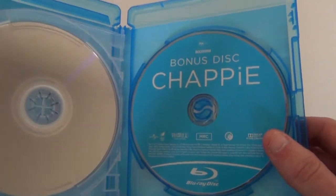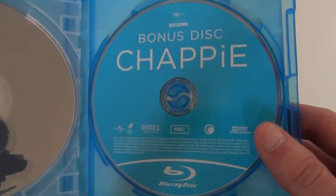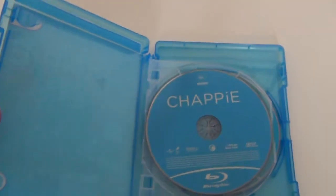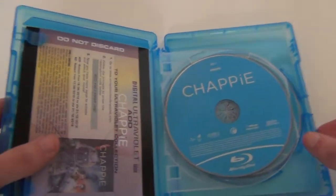Better than those plain silver discs though. That's the inside with your bonus disc — it's a Blu-ray as well as the feature film — and then your digital copy on the inside.